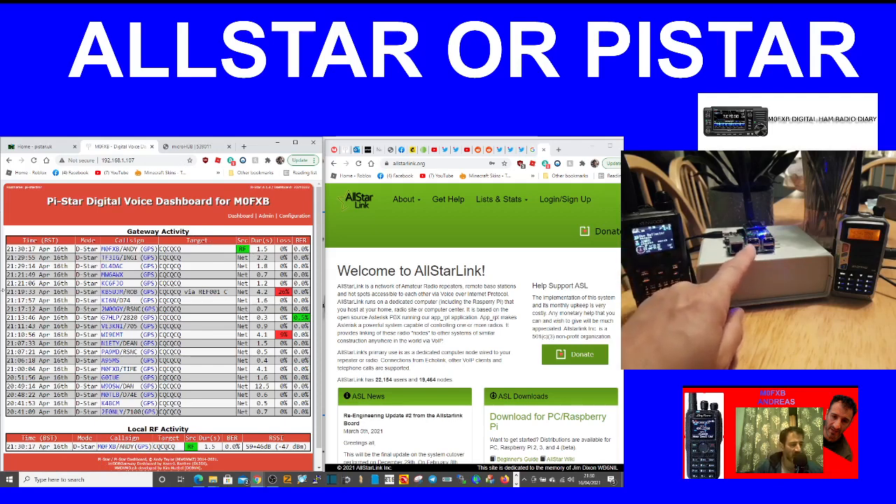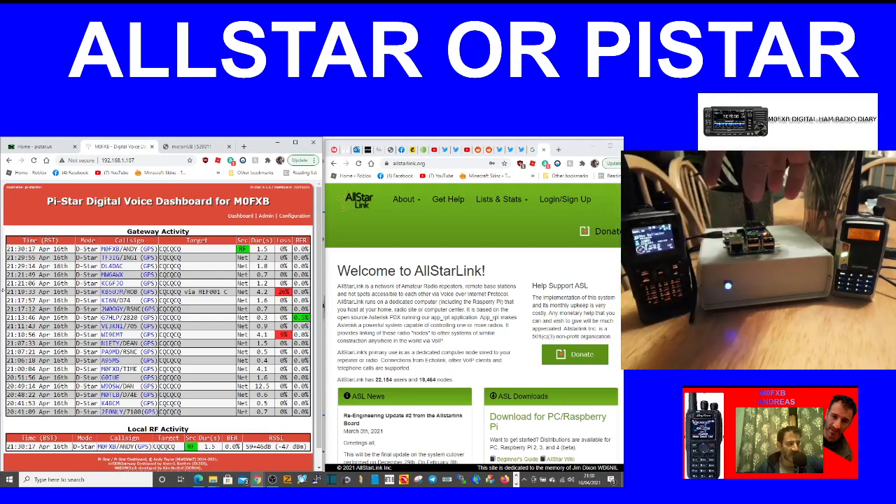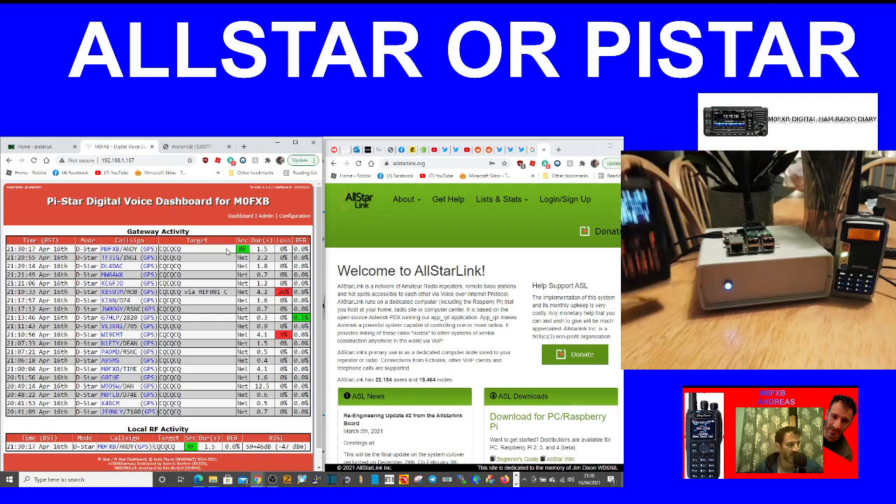The hotspot is here in the middle, sat on top of the All-Star node — a Raspberry Pi 3B with an MMDVM board on top. That's basically a jumbo hotspot on a Raspberry Pi 3B using the Pi-Star system to use the D-Star network. Note that you do have to register with ICOM to use D-Star, so do that at dstar.org.